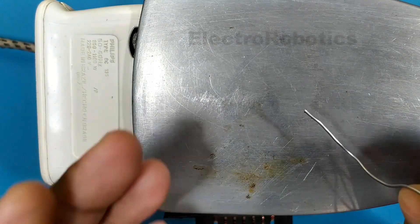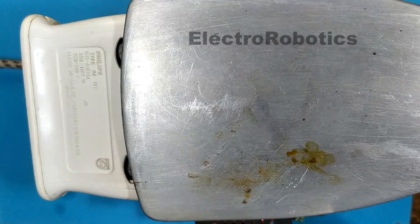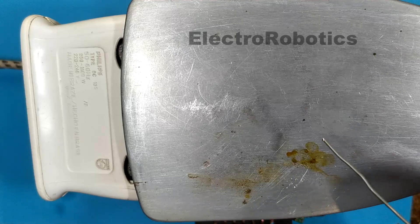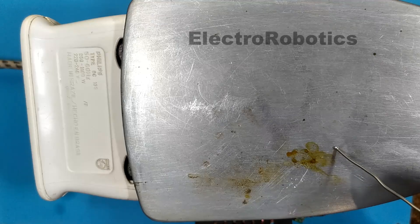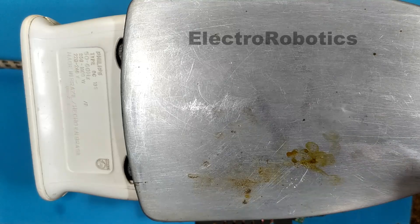Since it didn't melt, we increase the temperature to the maximum and do the test again. We have just put the iron at the maximum temperature and we are going to test if it is at the right temperature. There you can see that the tin melts, so we can place our plate.